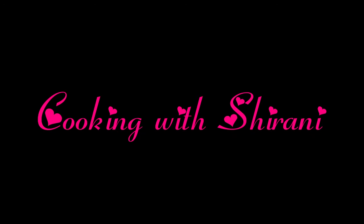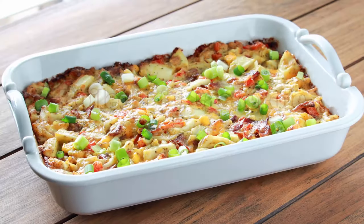Hey guys, this is Sharani. Today I'm going to show you how to make this easy breakfast casserole.